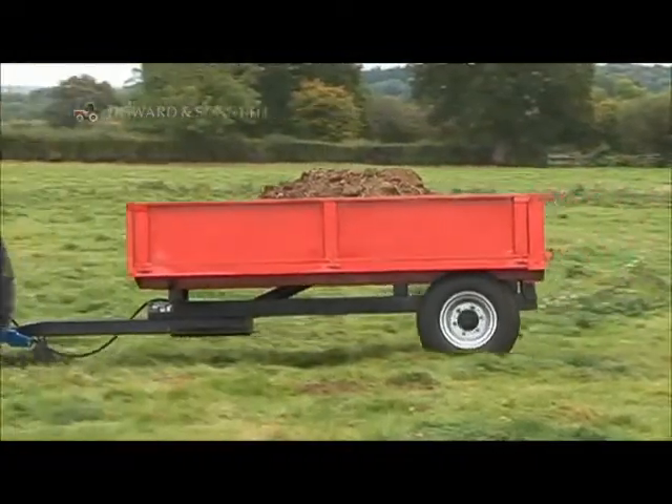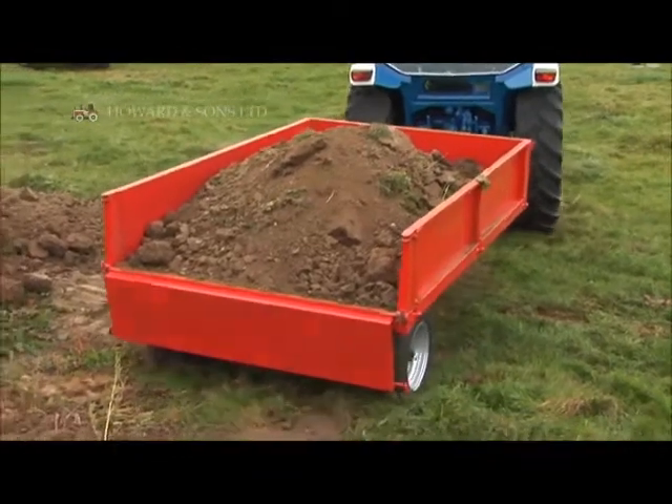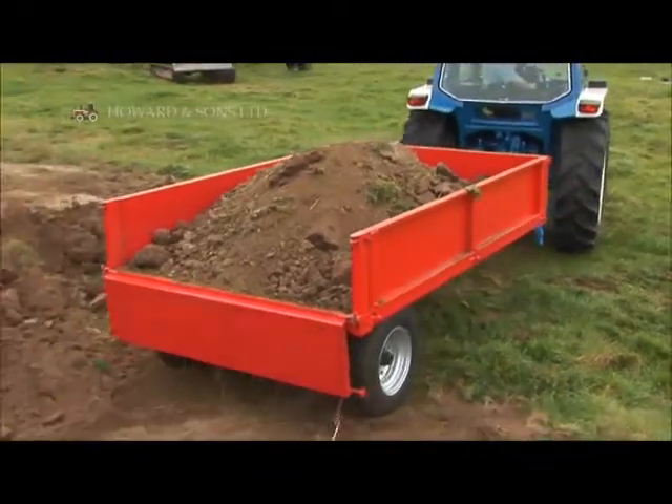The Tipper trailer comes in four or six ton varieties. It's manufactured in the UK and we're convinced you won't find a better all-round trailer.